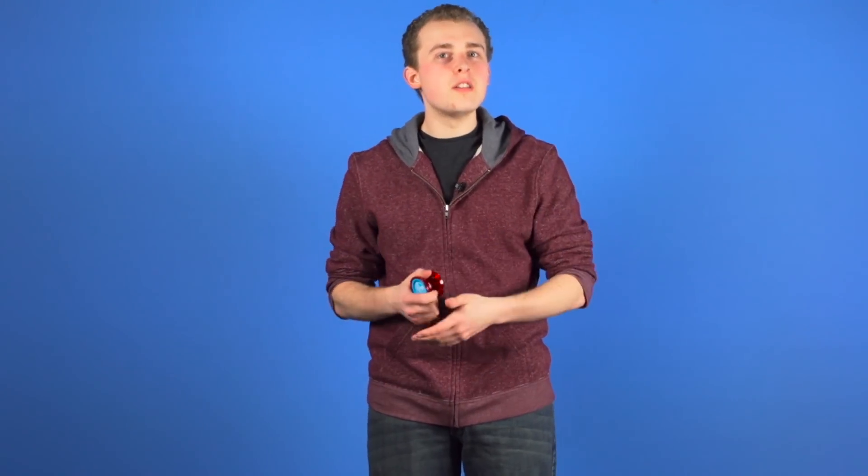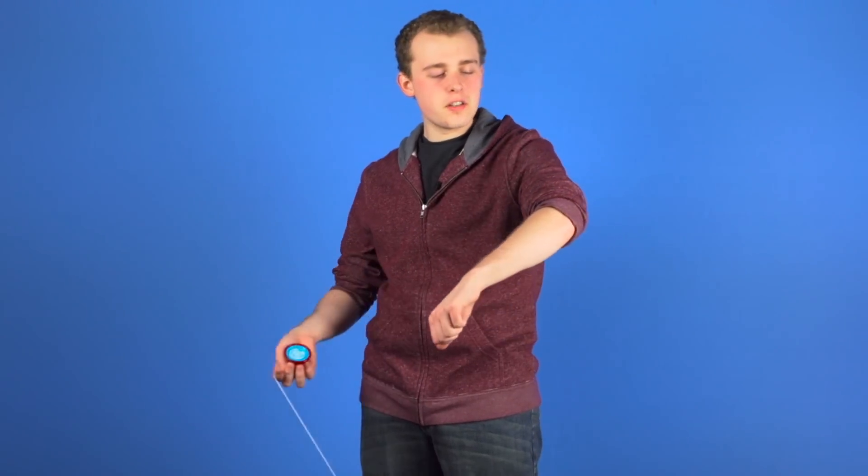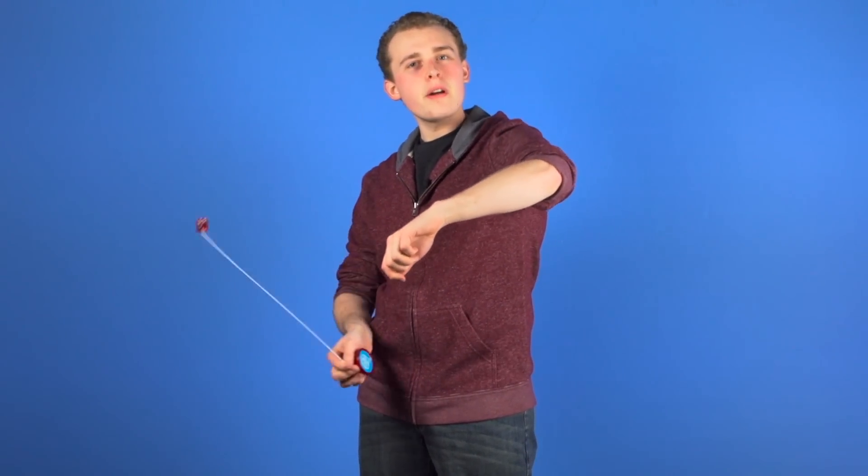Before we actually teach this trick, first we need to go over the proper technique for rebounds. When you are watching your favorite 5A player do tricks, it might look like he is just smacking himself with a counterweight to make it change direction, but that is actually not right. If you smack yourself with a big counterweight, you are not going to have as much control, and it is going to hurt. Proper technique should not hurt, and you will have much more control.